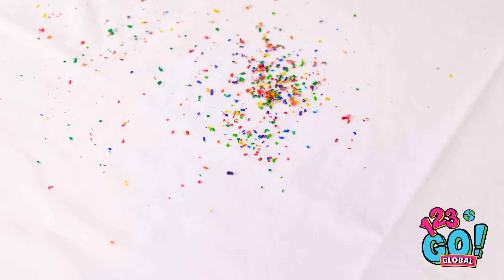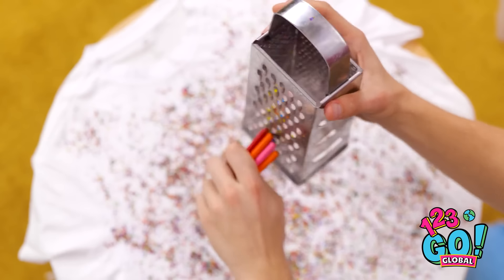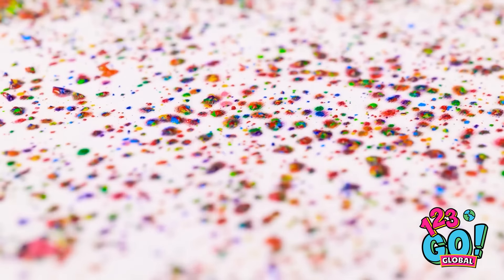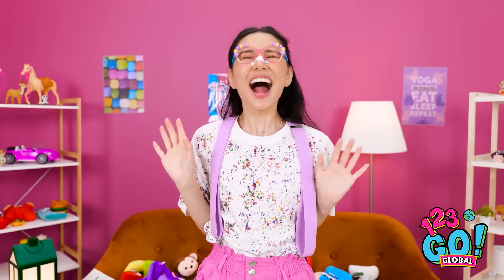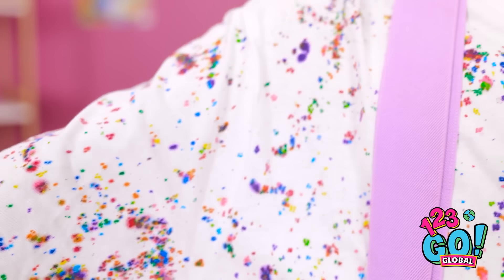Here it comes! Kind of like sprinkles! Wow! Isn't it pretty? There! But we're not quite done yet! Bring on the heat! The crayon bits are melting! See? Now they won't go to waste! No more tears! Just a brand new t-shirt! Wow! I love it! Look at all these colors!